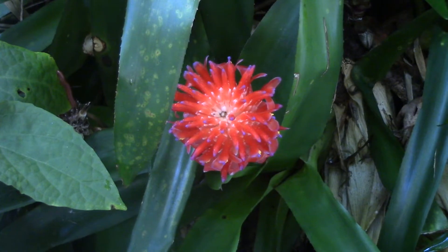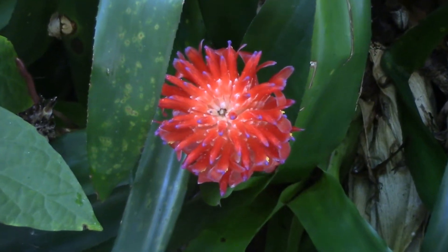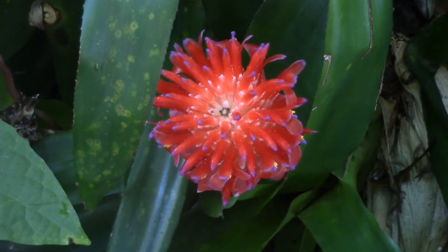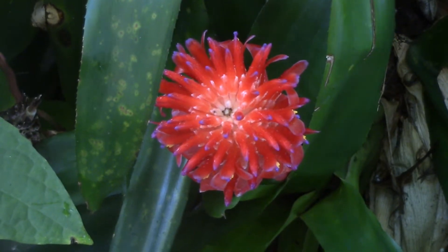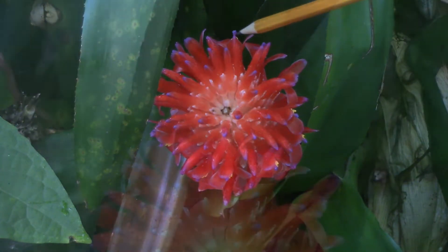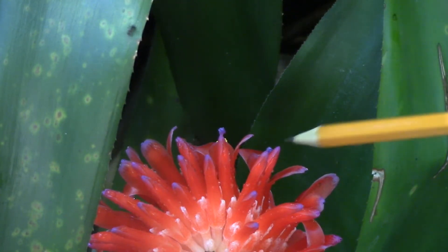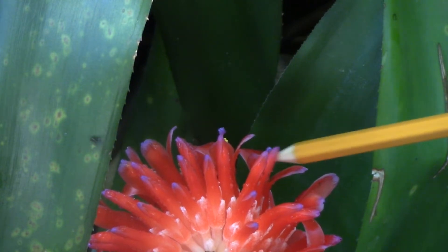I'm going to zoom in here a little bit and show you a flower. The flower is this structure right here. I don't know if you're going to be able to see this, but right here is the flower, and here's another one.